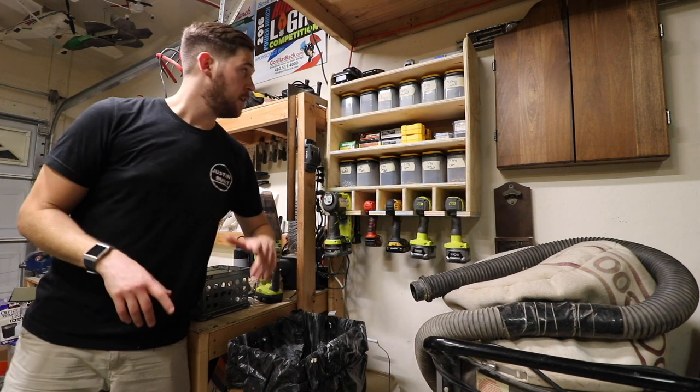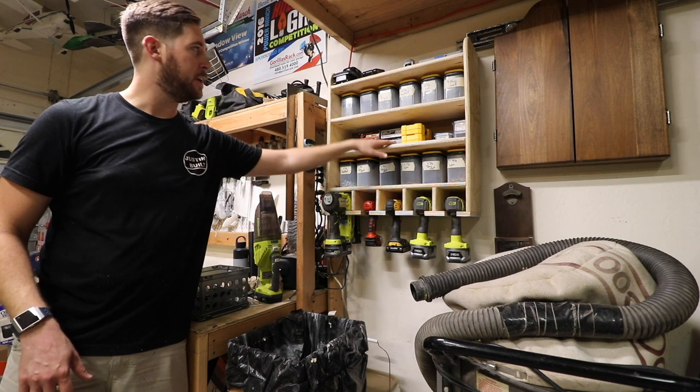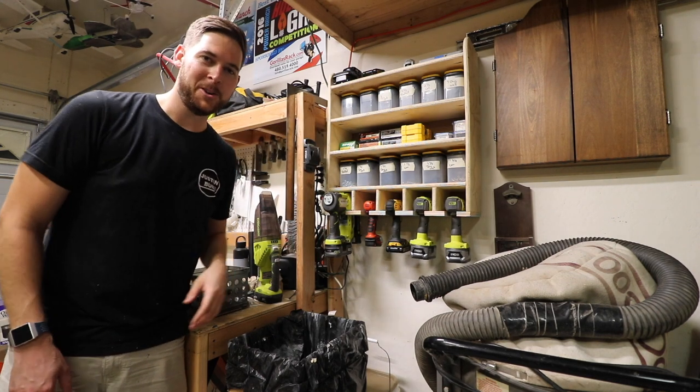Hi, I'm Justin and today I'm going to show you how to put together a simple drill holder with storage for screws, bits, and batteries. Hope you enjoy.